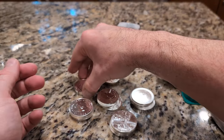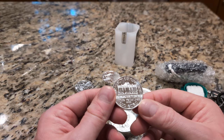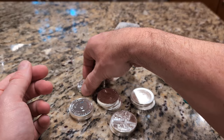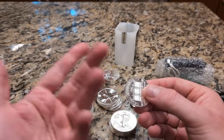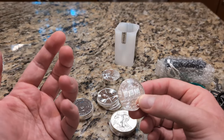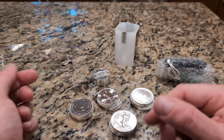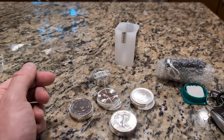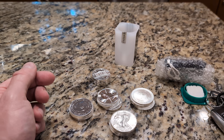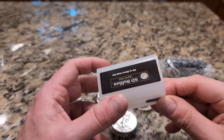So the starter kit from SD Bullion — I'm learning as I go. I ordered a roll of Mint Certified Eagles from them. I put this order on my credit card, paying the upcharge versus a direct wire transfer. I tried to save 30 bucks by doing a wire transfer next time, but it actually cost me more — $30 for the wire plus I lost out on the credit card points. Live and learn.